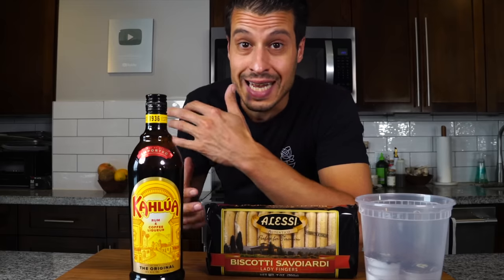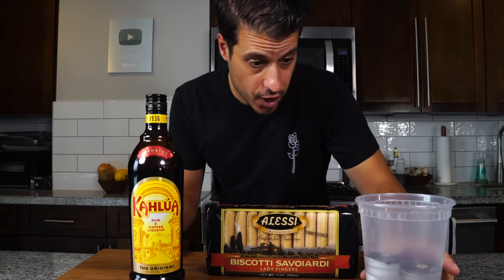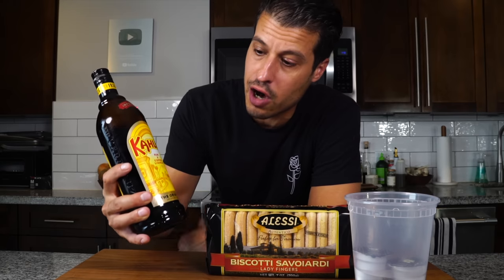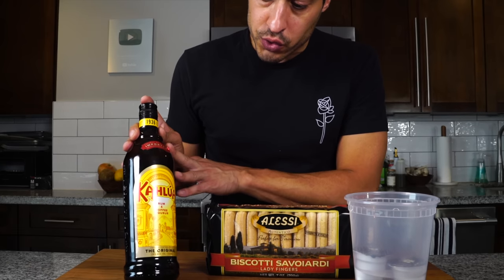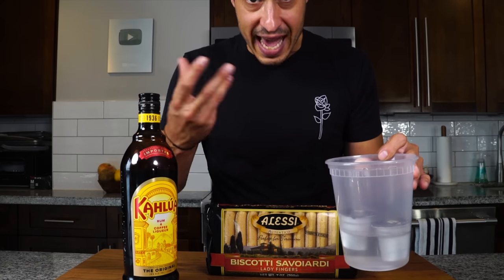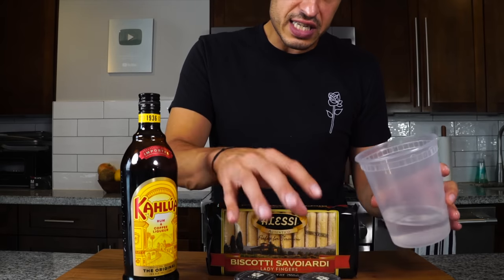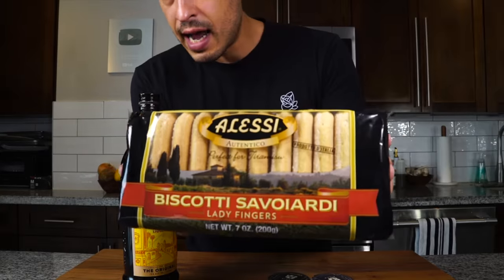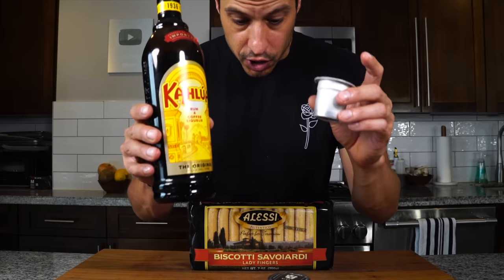Tiramisu means 'lift me up' — the idea is you're getting a little kick from coffee, espresso, and rum or something like Kahlua, which I like to use because it's a coffee-flavored rum. If you don't want to use alcohol, feel free to omit it and just replace it with espresso or coffee. And if you don't want the caffeine, just use decaf — Comatier has decaf pods. These pods have been defrosted and you can hear the coffee slushing inside. And of course, we've got our lady fingers, which we're going to be dipping in a mixture of coffee and Kahlua.